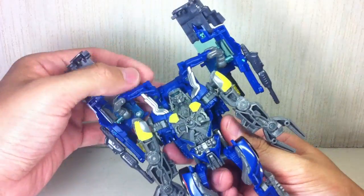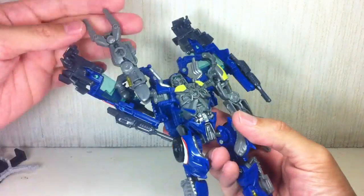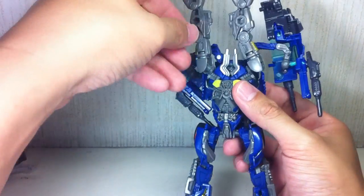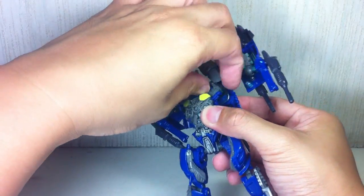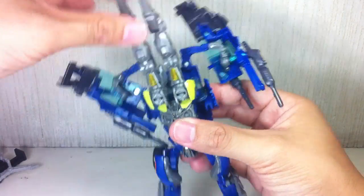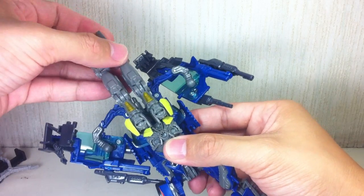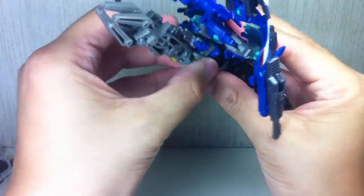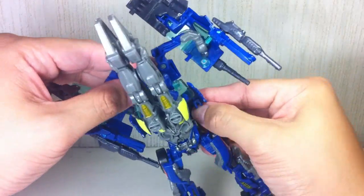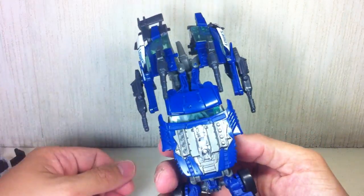Go ahead and lift it up like that. Before you do that, you might as well fold up the arms first — close the fists, or the grips, that way. Raise it and cover the face with these exhaust ports, and then slide the shoulders inward as though he's covering himself up, just like Animated RC. Then you can fold this part of the roof over it, covering that half of the car.